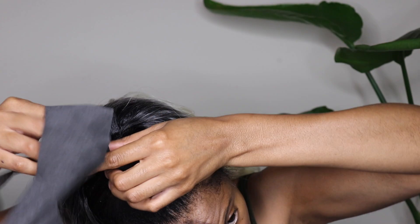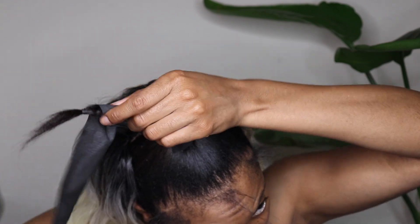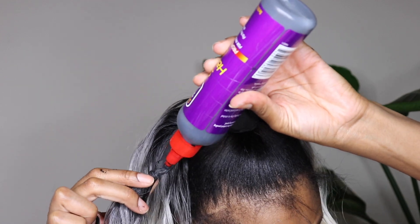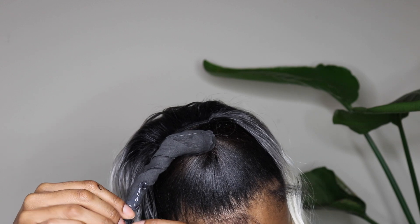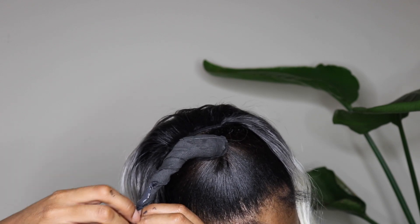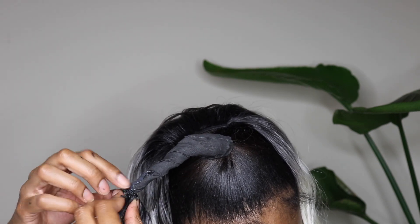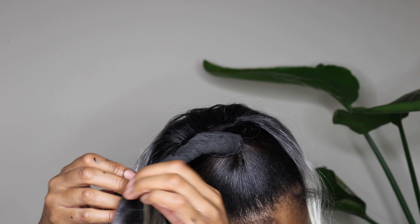To protect my ponytail from any glue, I used black wrap strips. You can find these at your local beauty supply store, or I'll leave a link to where you can grab them from Amazon — they're in my Amazon shop as well. I just used a rubber band to hold that together, then I started applying glue directly onto the wrap strip. I find it easier to apply the glue onto the wrap strip rather than onto the hair, because it's more stable and easier to work with.